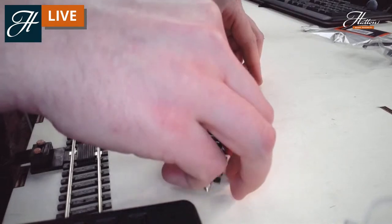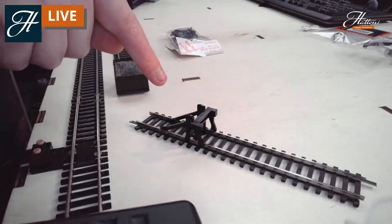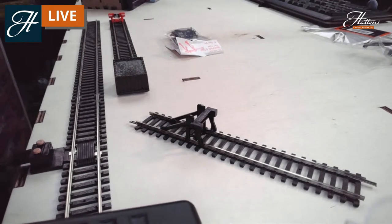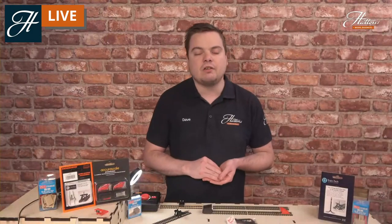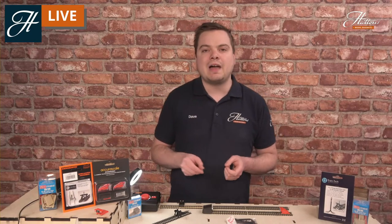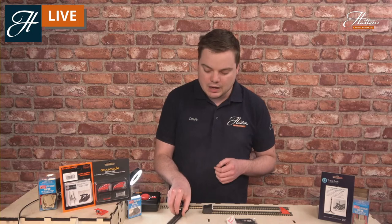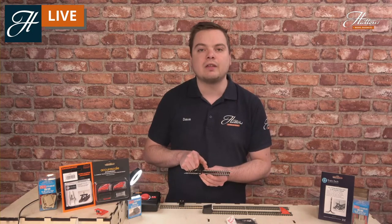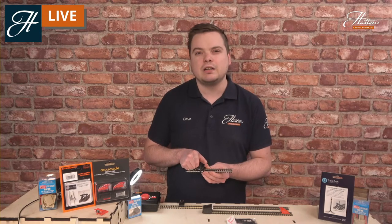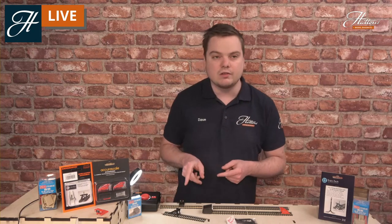That is now permanently in place on our piece of track. You can choose to put these in when you're laying your track or add them on afterwards. You may find it a little bit more tricky if you've put ballast down or added further detail on your track. So put your buffer stops on after you've got your track down, then build up details such as the ballast, weathering, and further track details around them. That really is the simplest, cheapest, and easiest way to get buffer stops onto your layout. You'll find these on our website as Hornby code R083, and you'll get them in a lot of Hornby's train sets too.